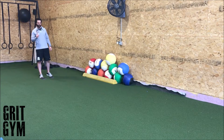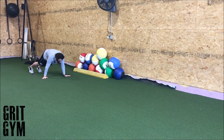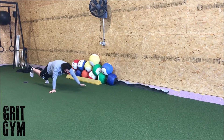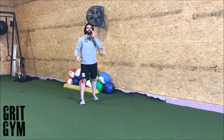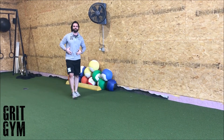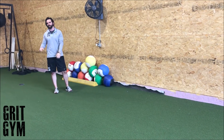One leg bear crawl plus slider — you only get to use one leg on top of the slider, so the other leg is out to the side. This is going to be pretty difficult. Re-emphasize how tight this needs to get, how strong it needs to be to hold position.